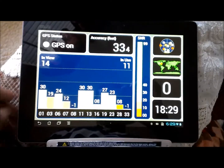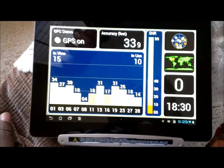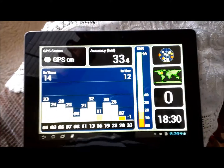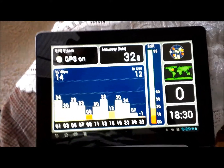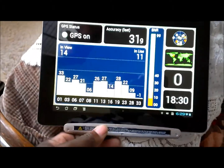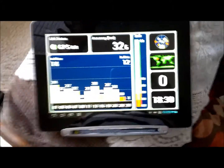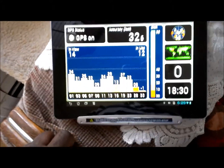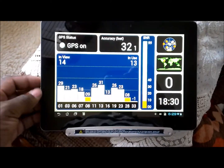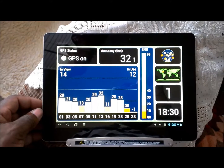I can't stress it more — go to the ASUS website, register your Prime, and sign up to receive this. Because it's free. You don't have to pay a dime for it. It's worth everything because you don't pay for it, and it actually makes your Prime into a functional GPS.